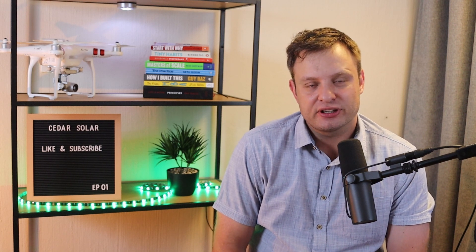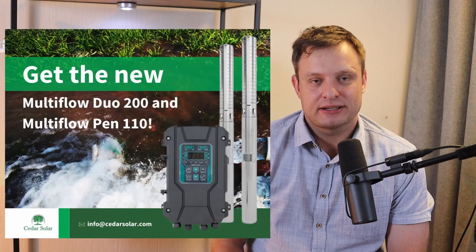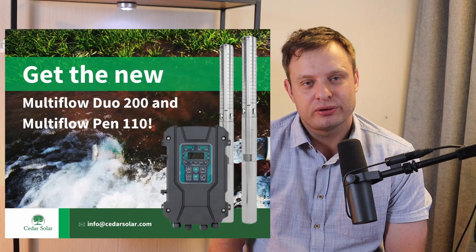Welcome to Solar School by Cedar Solar. Today we are looking at the Multiflow AC-DC hybrid solar water pump. These pumps have been available in the country for the last two to three years. We've received a lot of feedback and decided to upgrade a few features, and we have just launched the generation 2 models: the Multiflow Pen 110 and the Multiflow DO 200.